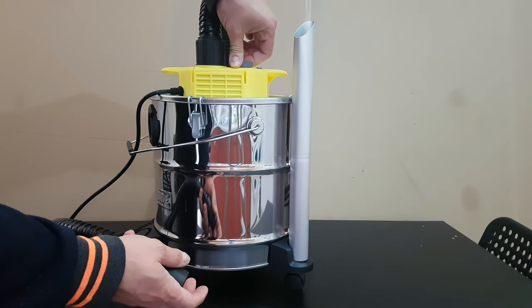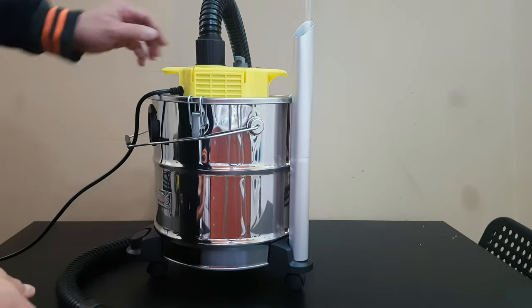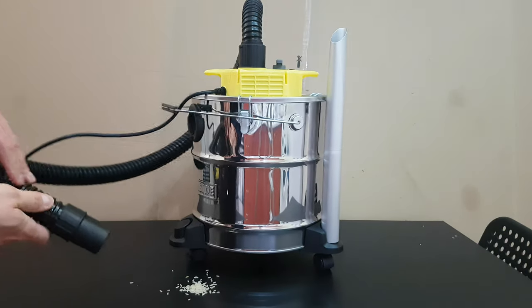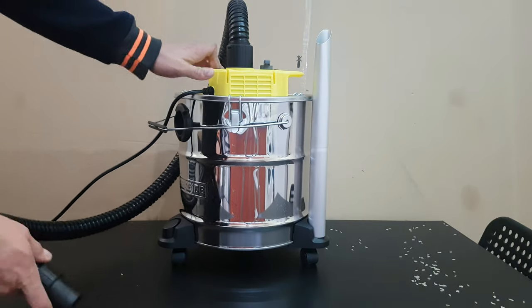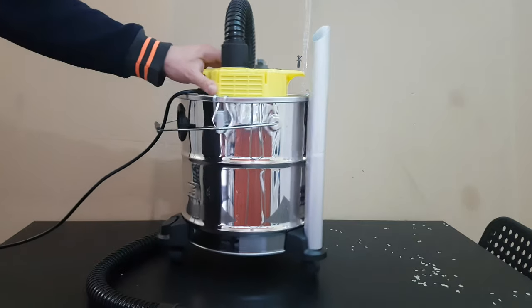The degrees increase and now if I put some rice here you will understand — as you can see it goes away, it's blowing air. That's very convenient.